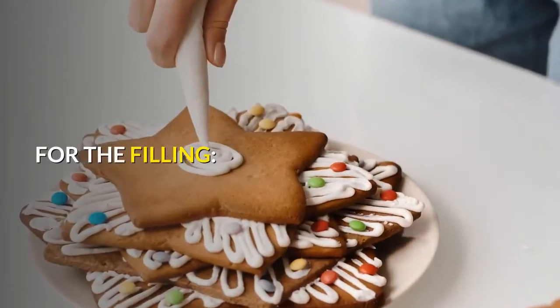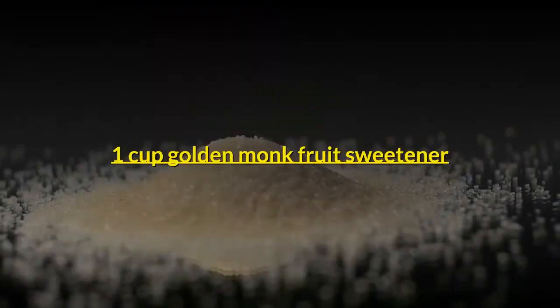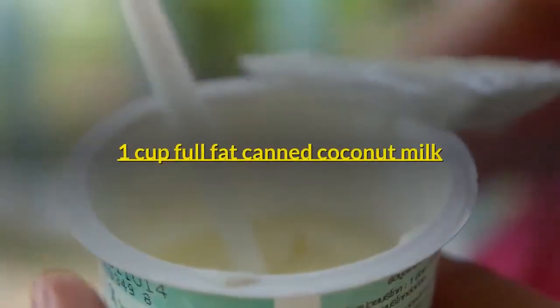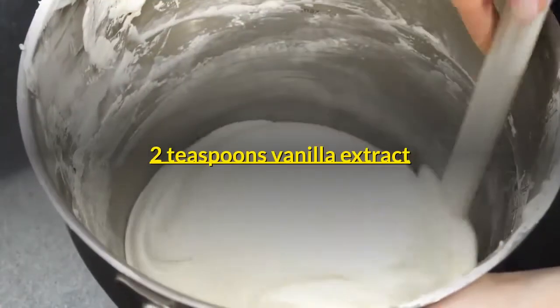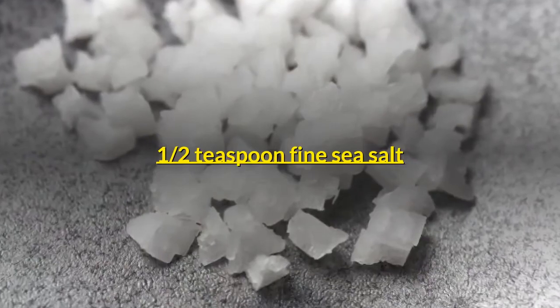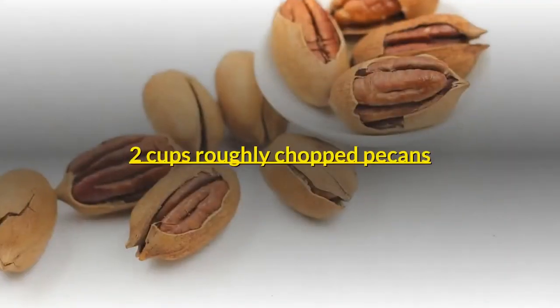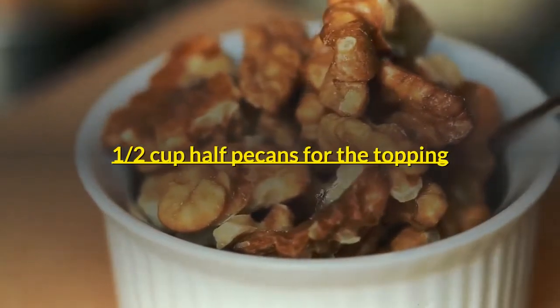For the filling: 1 cup unsalted grass-fed butter. 1 cup golden monk fruit sweetener. 2 tablespoons almond butter. 1 cup full-fat canned coconut milk. 2 teaspoons vanilla extract. 1/2 teaspoon fine sea salt. 3 large eggs, at room temperature. 2 cups roughly chopped pecans. 1/2 cup pecan halves for the topping.